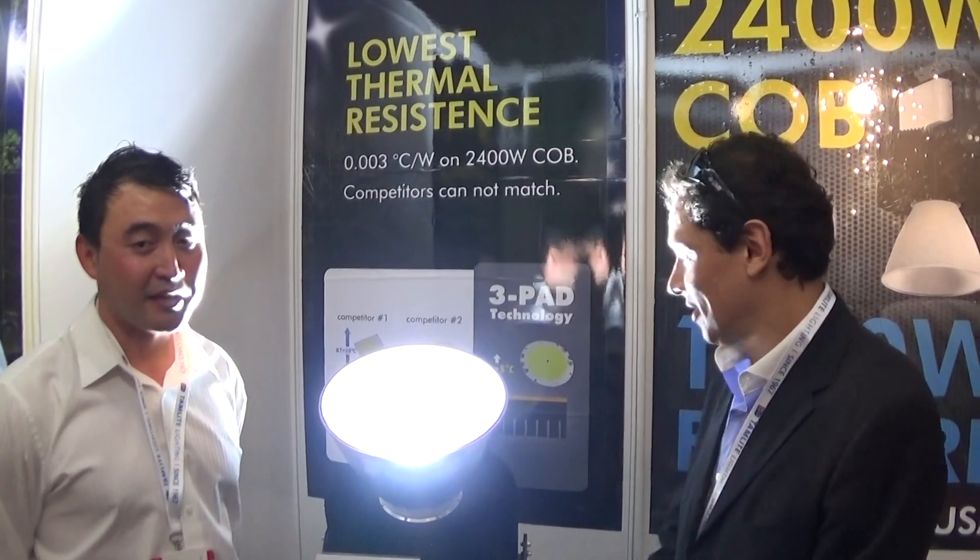The 1200 watts gets you to start at 100,000 lumens. 100,000 lumens, guys. Goodbye HPS. That's right.